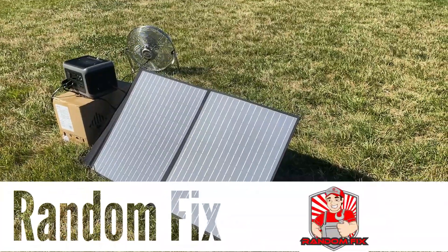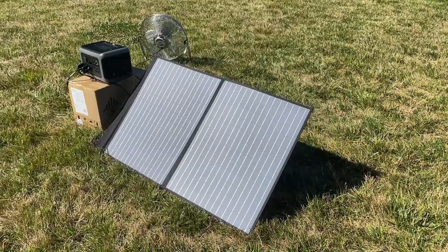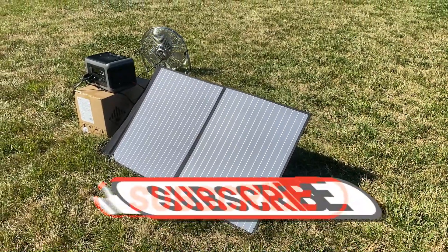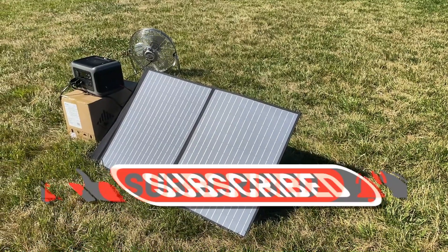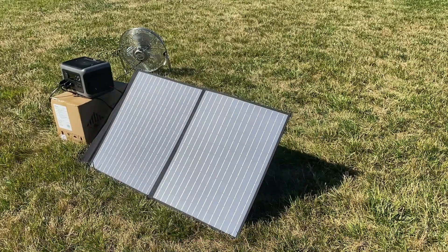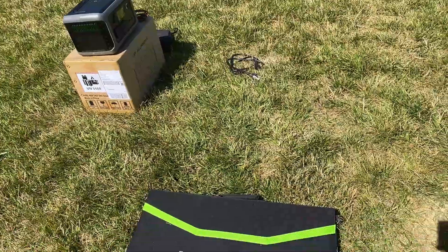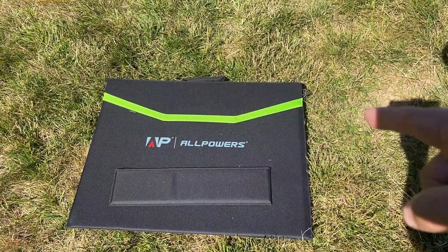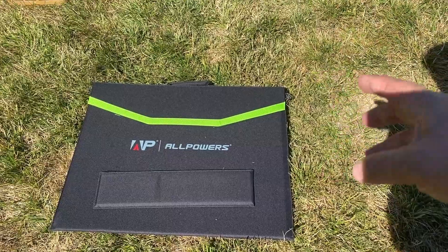Hello world, this is Random Fix and in this video we'll be reviewing the All Power 100 watt solar panel. I'm gonna give you guys my honest feedback about the panel, give you guys a few tips and pointers along the way in case you're using this with the All Power portable power station, and give you some insights on apps you can use. We're gonna go from start to finish and set it up.